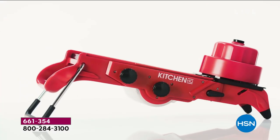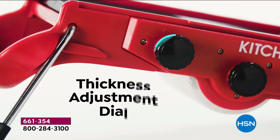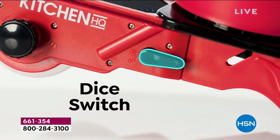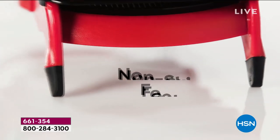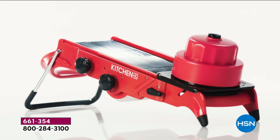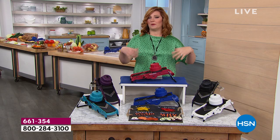We have a hand guard built in with our all-in-one V-blade adjustable mandolin. This was developed exclusively for HSN. You can adjust the thickness, go from dicing to slicing to shredding to julienne to chopping. It is completely adjustable with non-skid feet, and it packs up compactly so you can put it in a drawer.